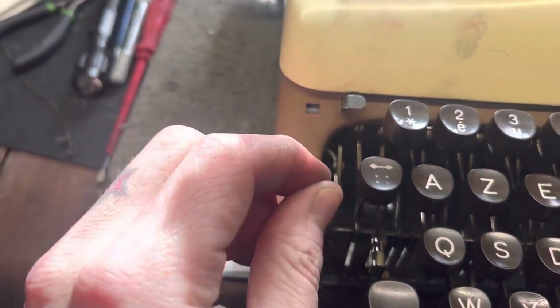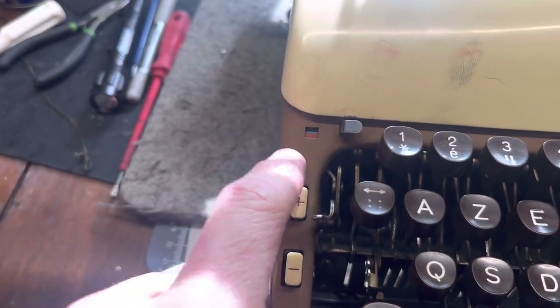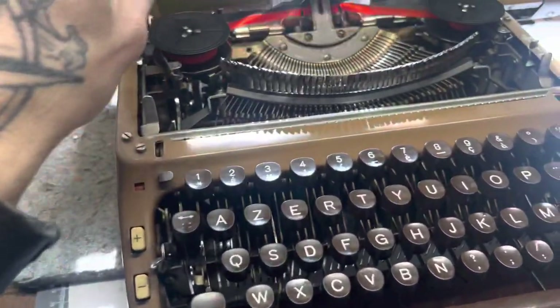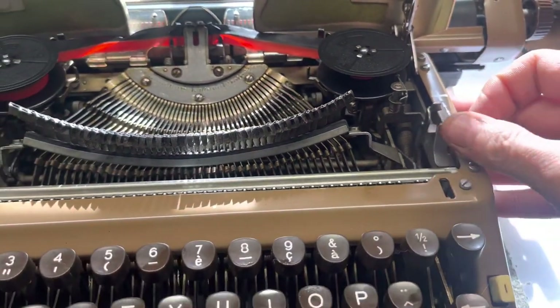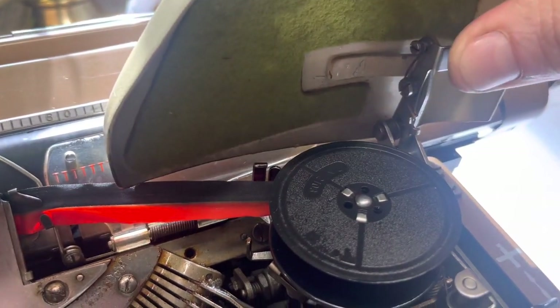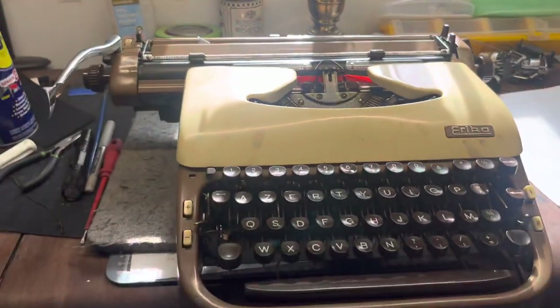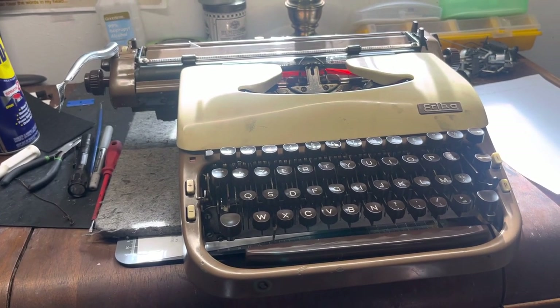The princess one is like a push button, and I would not want to have to service one of those push-button things because there are like a thousand and one parts in the princess thing just to switch the ribbon lift. It seems pretty stout though — I've got a couple and they don't seem like much of a problem. Other than that it's a regular Erica — it's a plus-minus touch control. This releases your thing from the case; it's got a quick-detach, so you can squeeze these close-pins, pull the cover off, and it's got levers on the side back here so you can pull the carriage off — but that'll be in the next video.